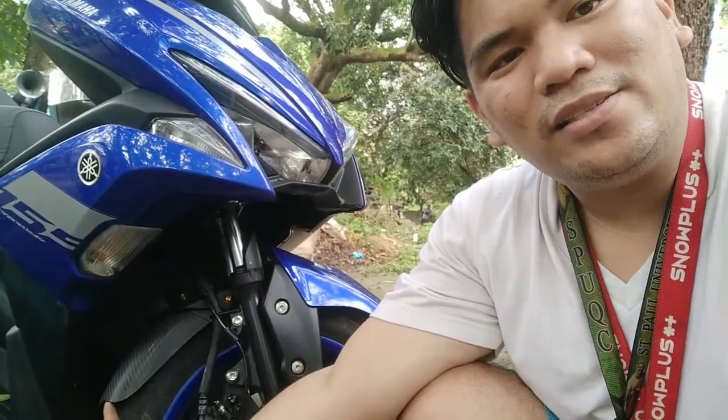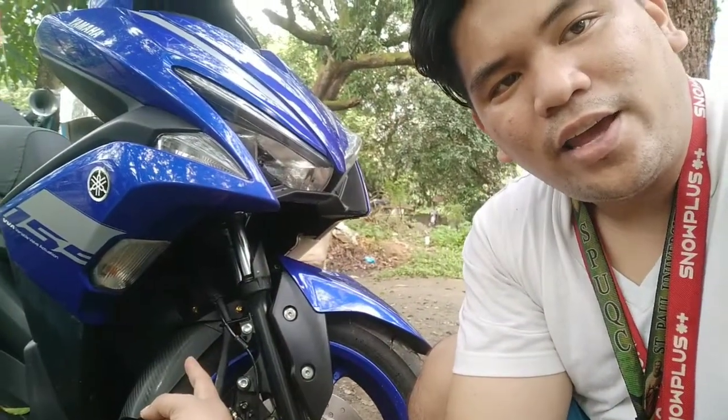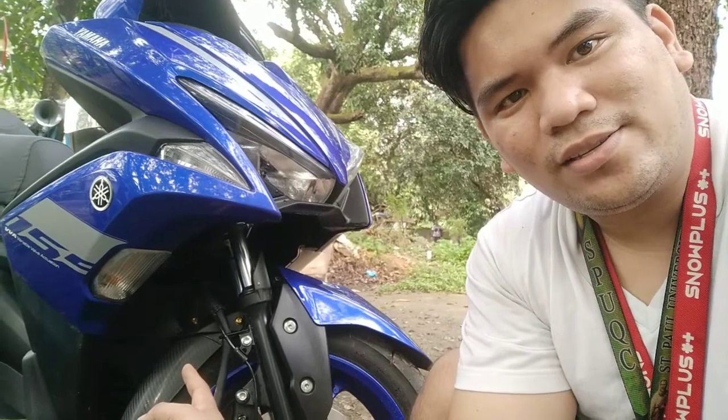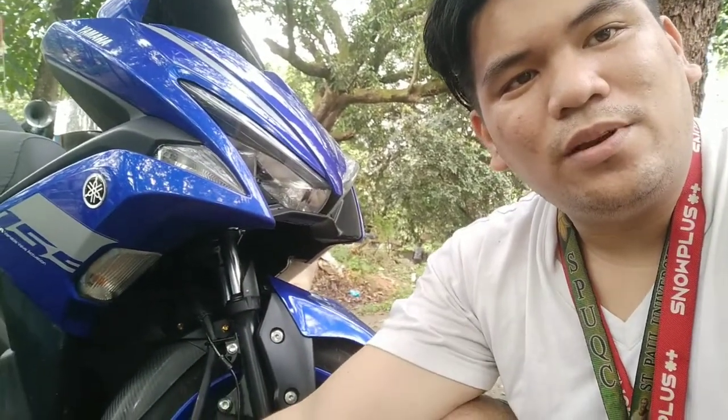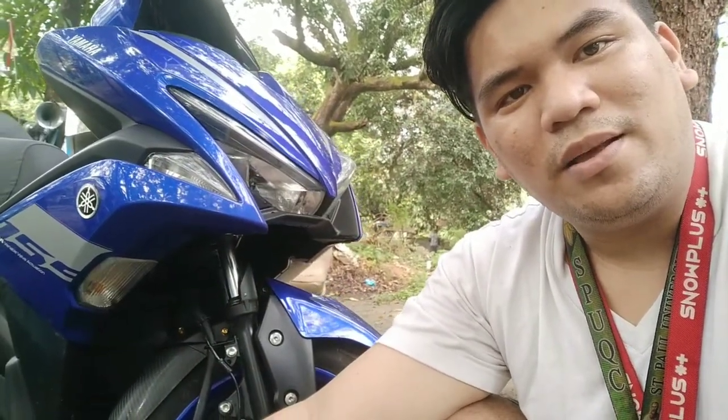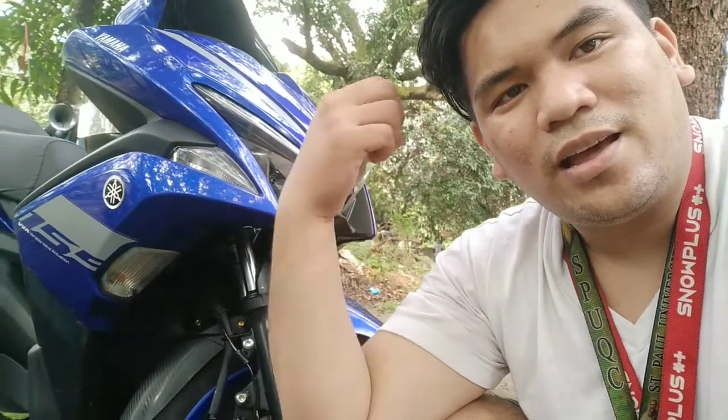So yun lang yung vlog natin ngayong araw, tungkol lang dito sa fender extender. So isa yan sa issue ng AROX. So guys, sana may natutunan ka. So kung may natutunan nga, please like, share, and subscribe. Mag-comment ka na rin para ma-shoutout ka sa next vlog. So yun lang, ganito na rin tayo. Medyo busy rin, birthday ni Papa. Happy Birthday pa. Peace out, mga ka-berber.